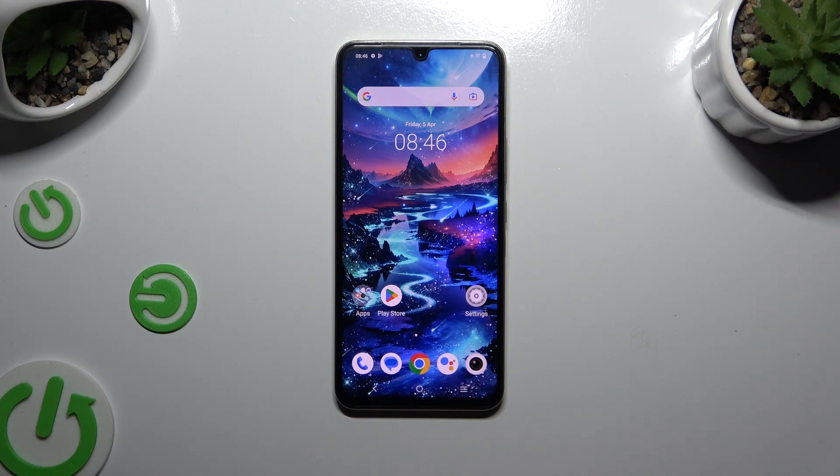In front of me is Vivo X80 Lite, and today I would like to show you how you can turn on or off auto-correction.